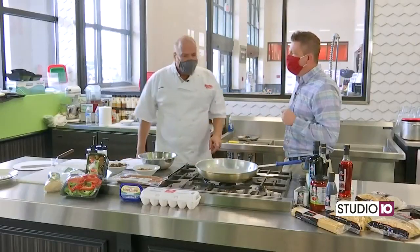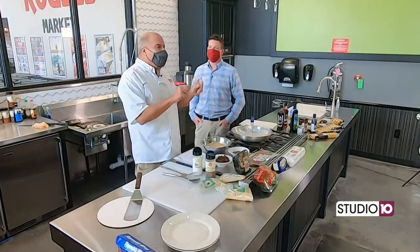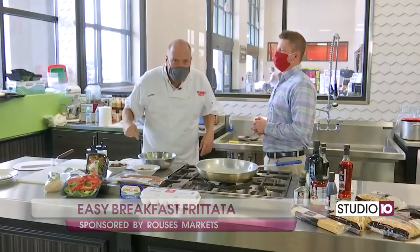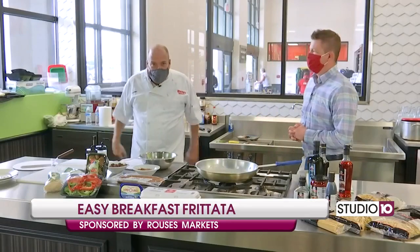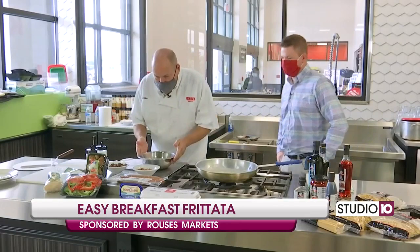Is this a breakfast dish? Yes, sir. This is an easy breakfast frittata. Now, don't be afraid. I'm going to simplify some stuff and make it so easy that you're going to do this. Are y'all ready? Put your seatbelts on. We might be experiencing some turbulence, tray tables in the upright and locked position. Let's go.